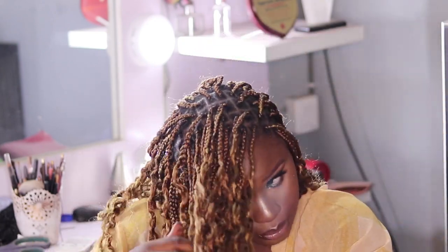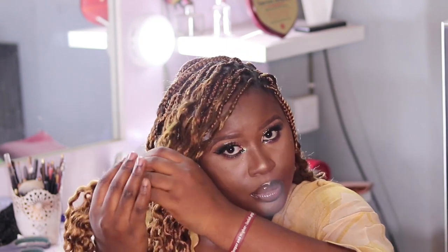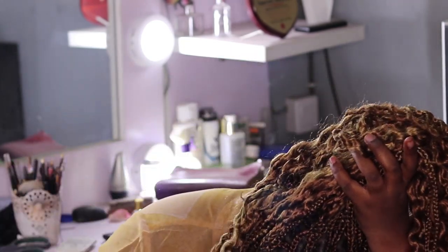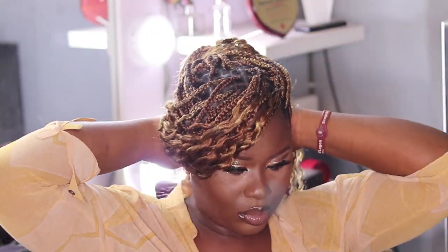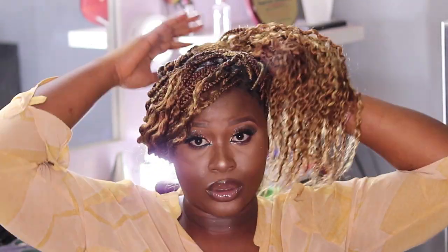For this next one you have to take your time, especially if you're wearing makeup like I am, because you might end up cleaning off your eyebrows — it's going to be like a side part. So this is what it looks like — it's a side part. You can also end up packing this into a bun if you want. I think it looks better as a bun — it looks really, really flirty.